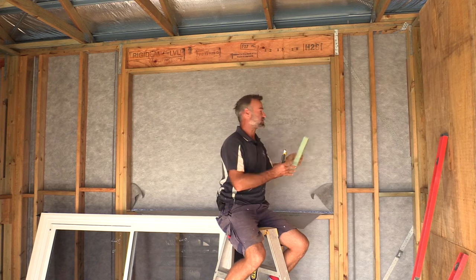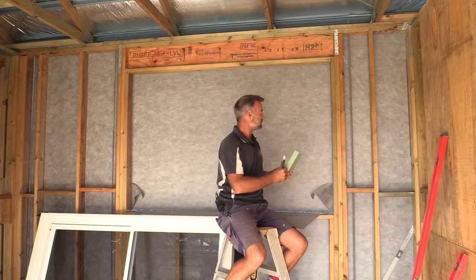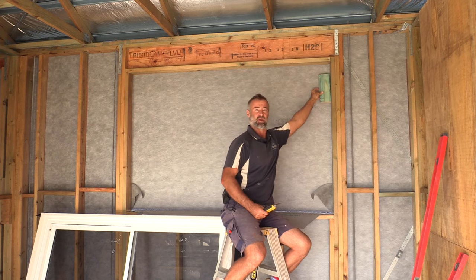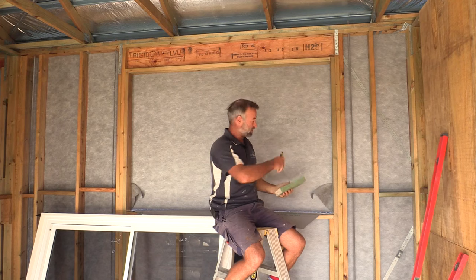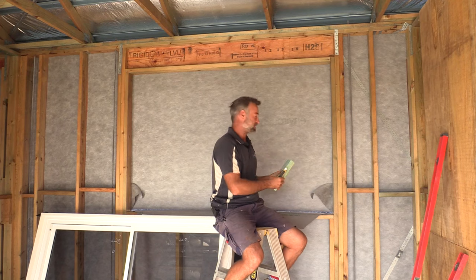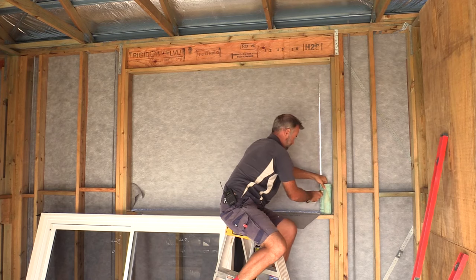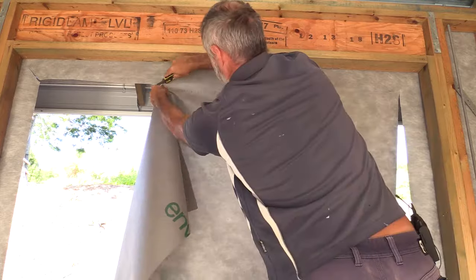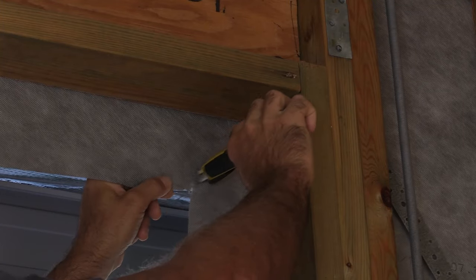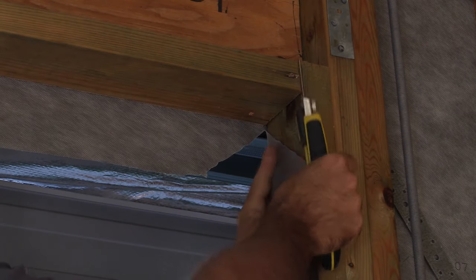Use a block around the same thickness as your wall frame — so if it's 90 mil or 70 mil, use the same size block. Put that out on the side of the sarking, run it all the way around the sides, the top, and the bottom, cut some angles on 45 degrees, and then fold that in. Once you've got that cut back it's simply a matter of nailing or securing it back to the framework.